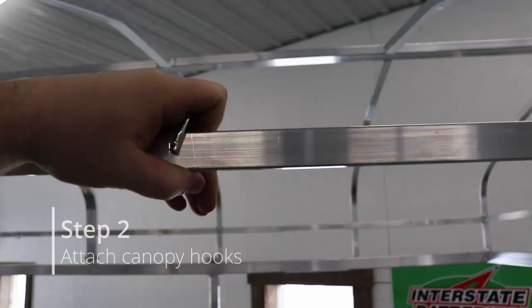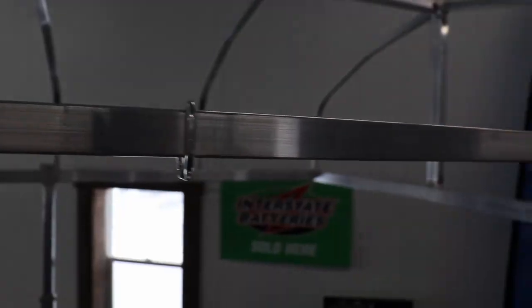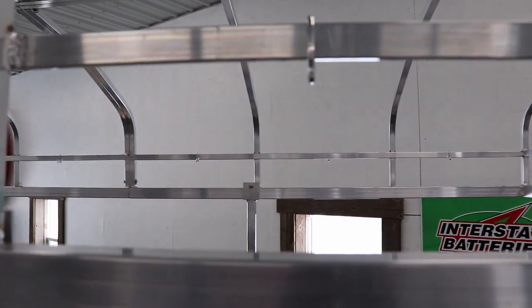Step two is to attach the canopy S-hooks onto the canopy frame. There's a thin metal strap on the interior of the frame. One should be placed in between each of the canopy ribs.